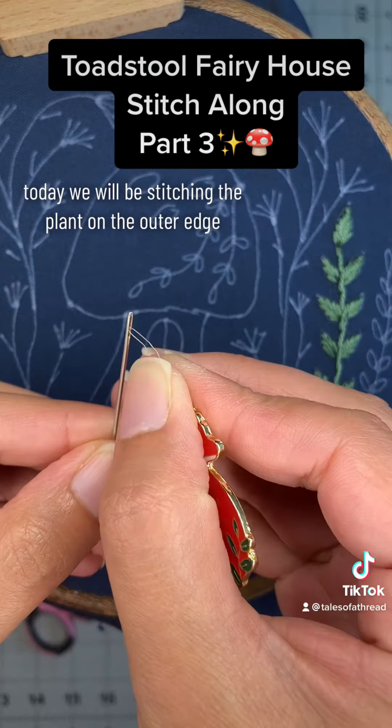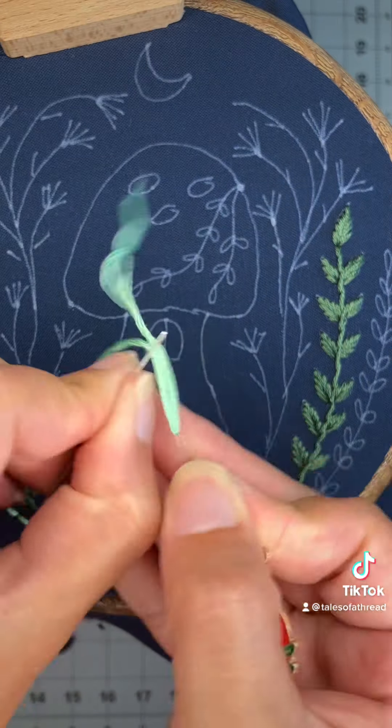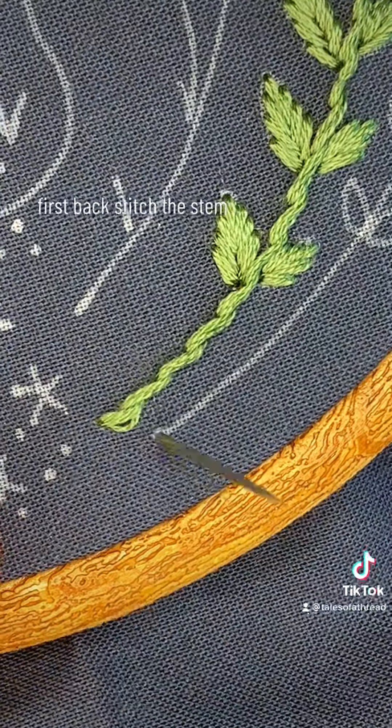Today we will be stitching the plant on the outer edge. We will be using 6 strands of floss. First, backstitch the stem.